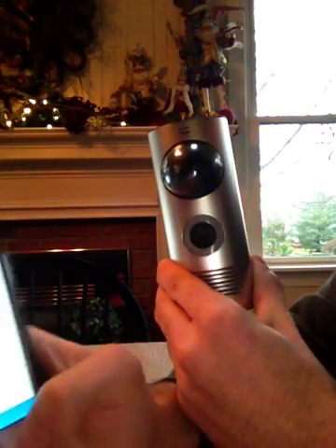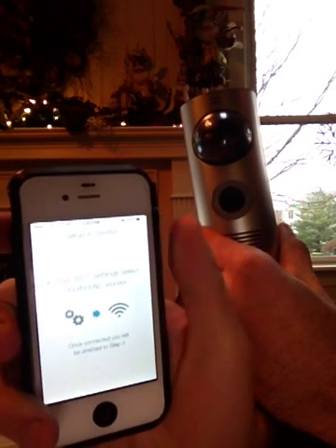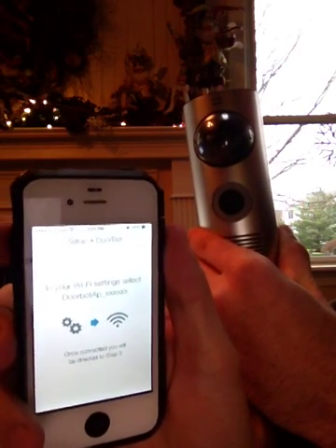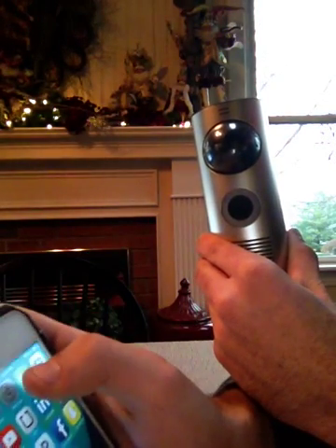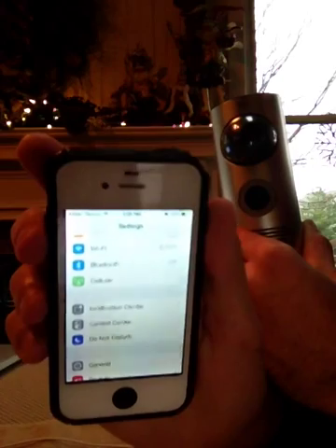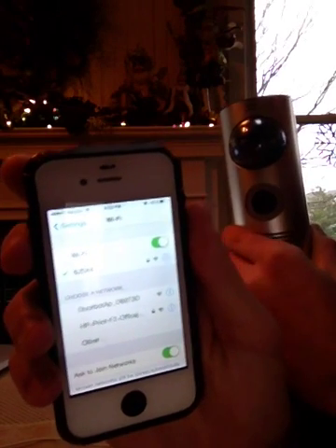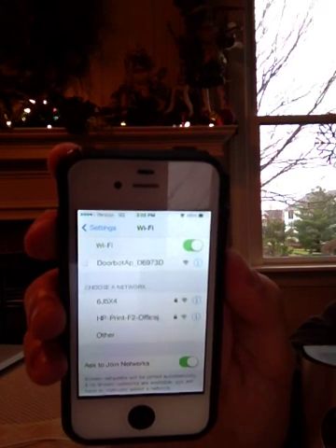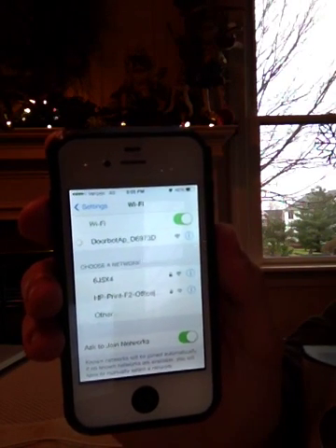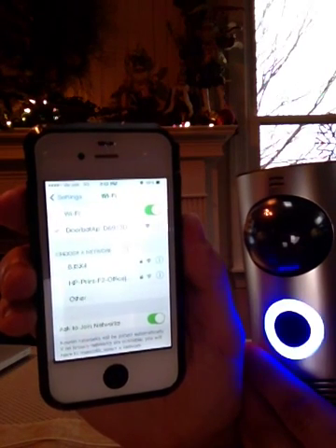Now we're going to press the next button on the phone. You're prompted to go into your Wi-Fi settings and choose the DoorBot access point. So we're going to press the home screen button, go to settings, and go to Wi-Fi. You'll see the DoorBot AP appears in the list. We're going to click on that and you see it's connecting — spinning wheel there. Keep in mind the DoorBot is still blinking blue. And we're connected.